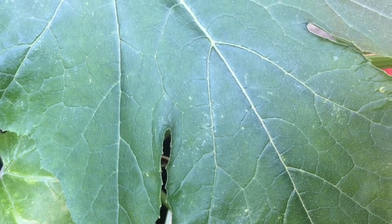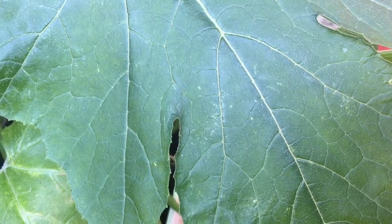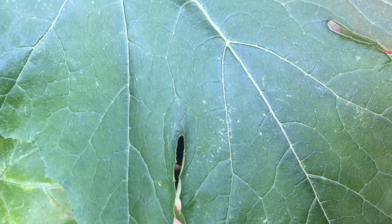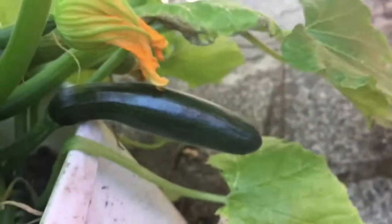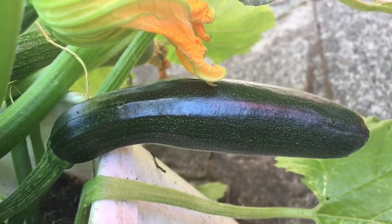But first, before I do that, I'm going to show you the one that I did off-camera that I showed you before I did the hand pollination. So this is the very first one that I did — it could be a lot bigger than this.